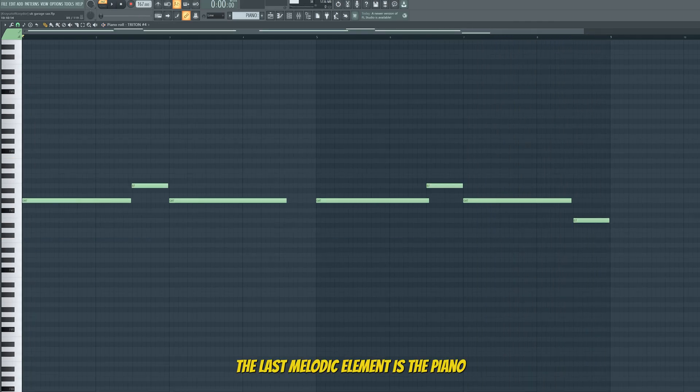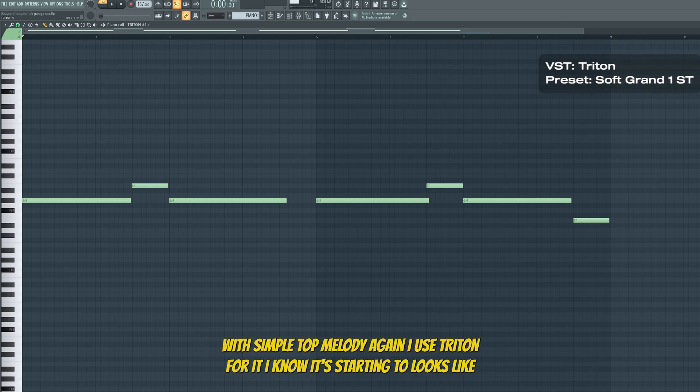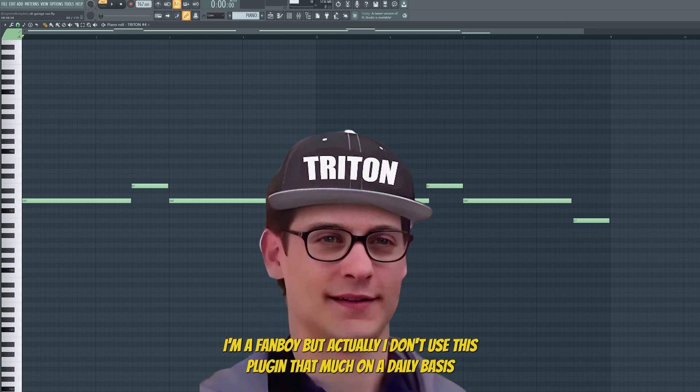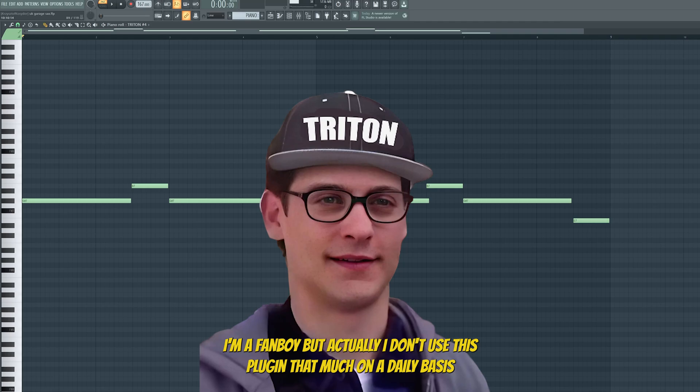The last melodic element is the piano with a simple top melody. Again, I used Tritone for it. I know it's starting to look like I'm a fanboy, but actually I don't use this plugin that much on a daily basis.